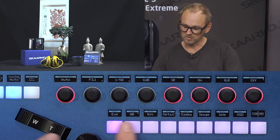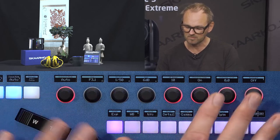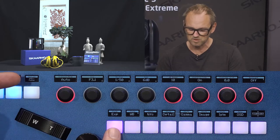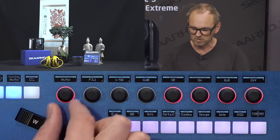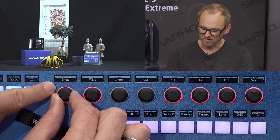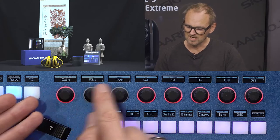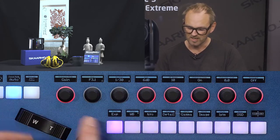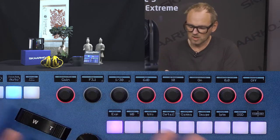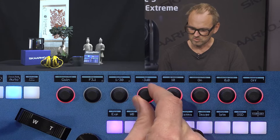Let's look at what the knobs are assigned to. Pressing the first button acts like a menu selector, giving access to various camera adjustments. The first button gives access to exposure parameters: setting the exposure mode. It cycles through auto, manual, shutter, iris, and gain priority mode. Each time you change the mode, the available adjustments change accordingly.